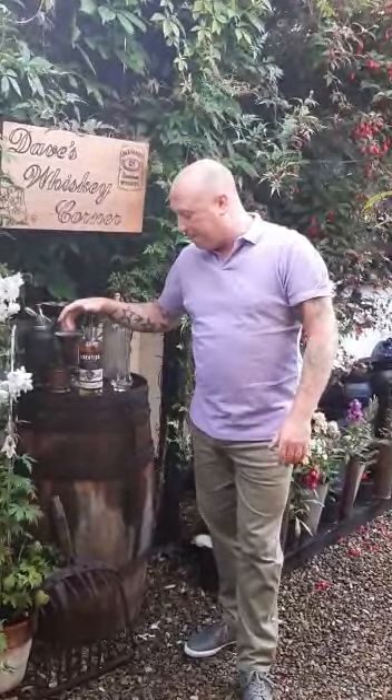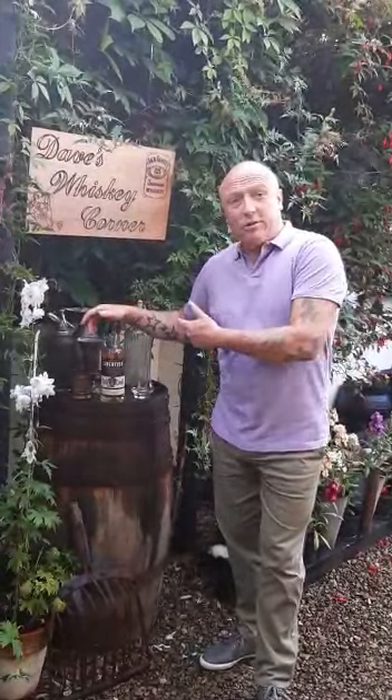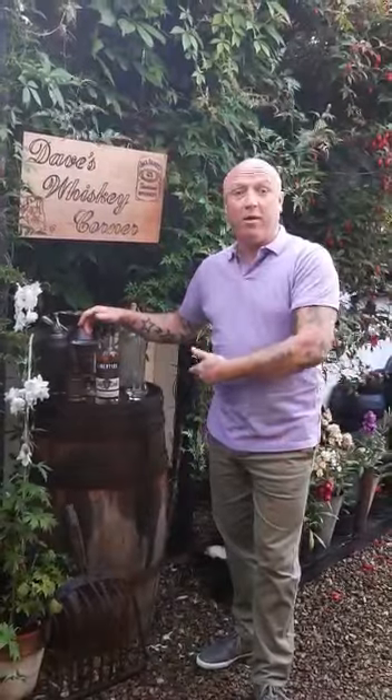I paid 45 euro for that, which is good value for money. And also, they delivered it for free. Where could you go? And it's Irish — buy Irish. And it's Dublin — buy Dublin. Better again, it's where I'm from, even better again.